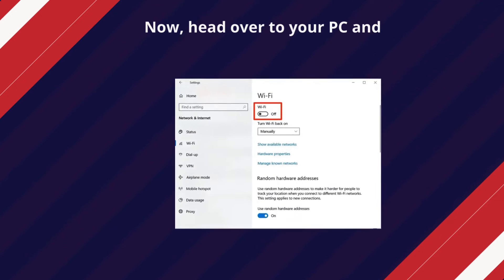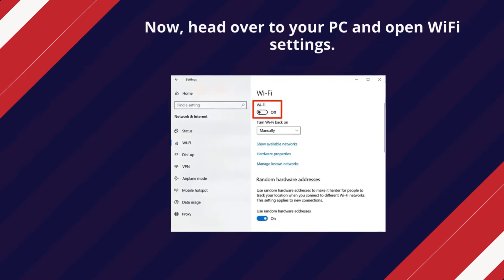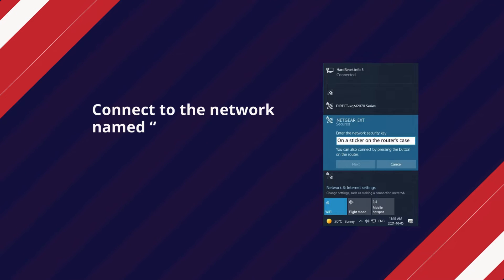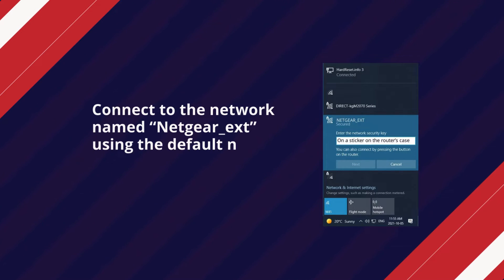Now, head over to your PC and open Wi-Fi settings. Connect to the network named Netgear_ext using the default network key.